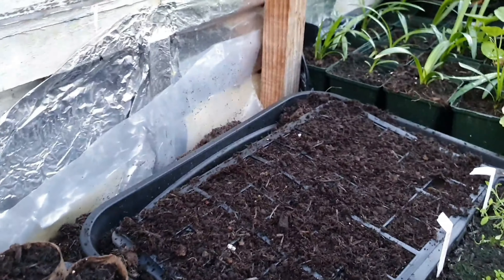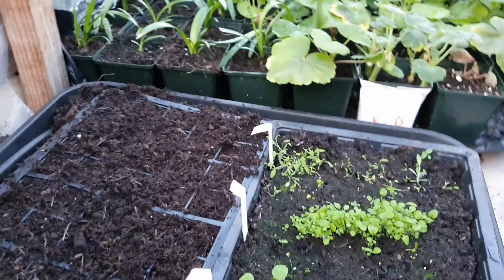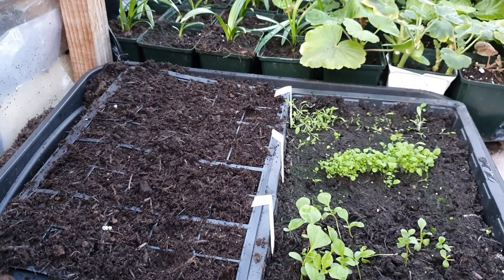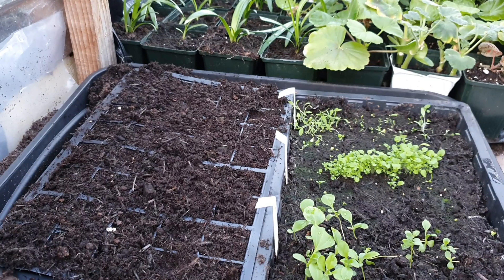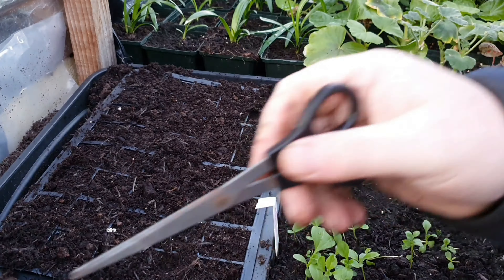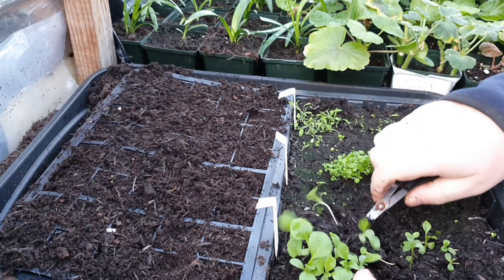So pricking these out and putting them on. As you can see here, you use something that gets underneath them so you can get all the roots out.